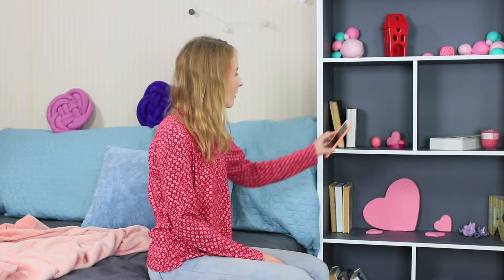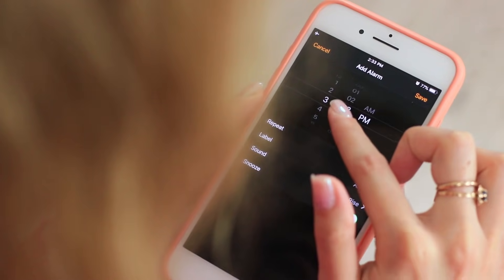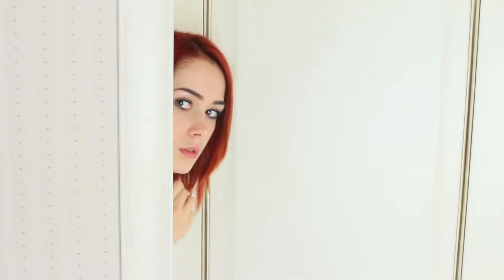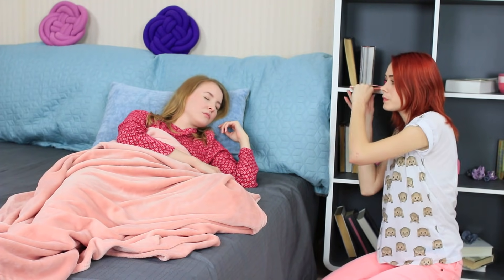The blue-eyed girl is going to take a nap before an important meeting. She sets an alarm at 3 o'clock and has to wake up in time — she can't be late. I will take care of my friend. She will never be late. I sneak into her room and set the alarm at 2:40.